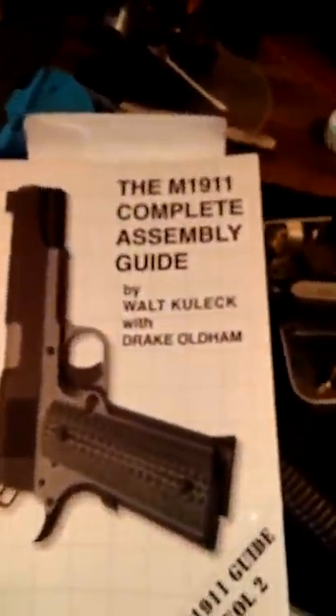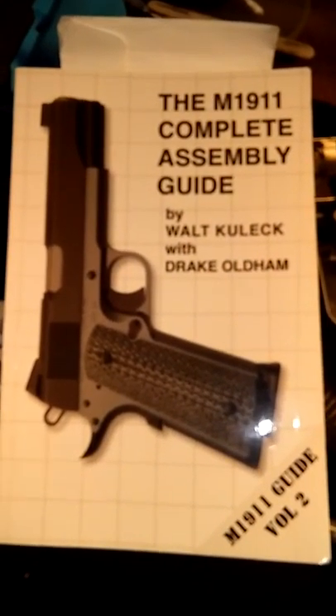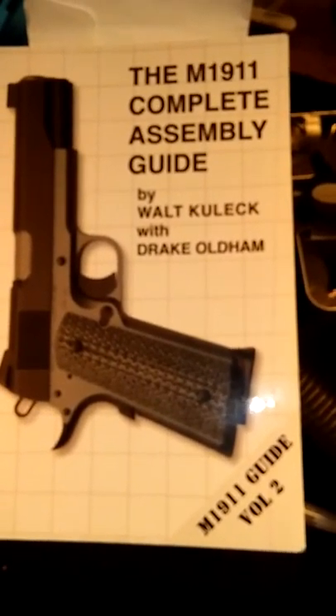Get the book. This will be your most valuable tool besides the tools you're going to use with it.